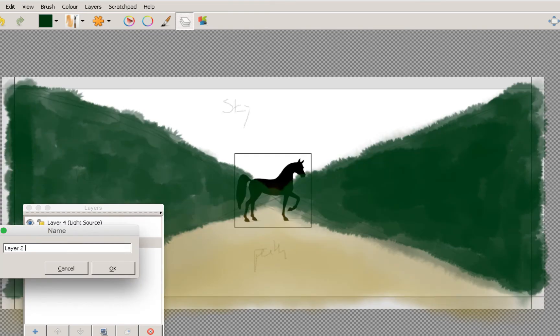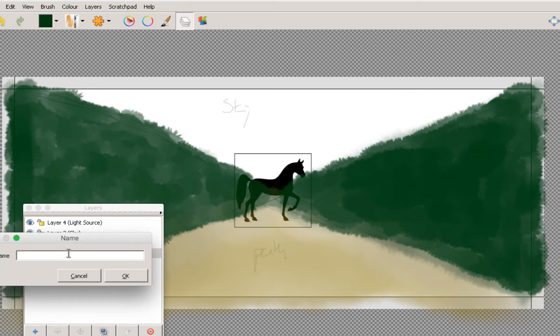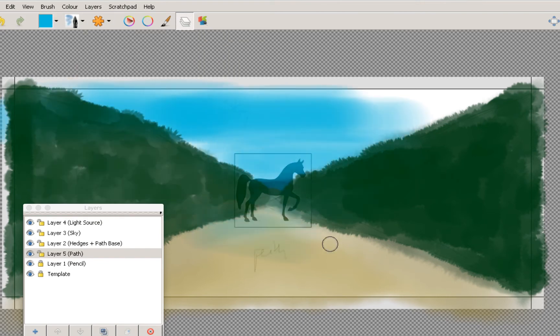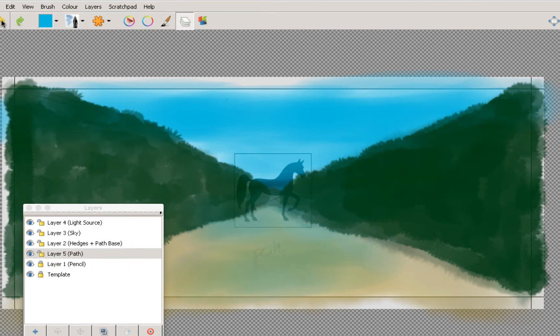I'm going to rename this layer 'hedges plus path base' because I don't want to do any more path work on that layer. I'll add one more — layer five — and call it 'path'. Remember that you can move these layers around. To show you what I mean: if I draw really blue on layer five, I'm drawing over absolutely everything right now. But all I have to do is move that layer back and forward. So let's just remove it again and go to layer three.